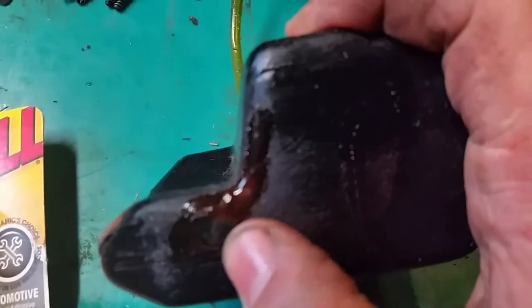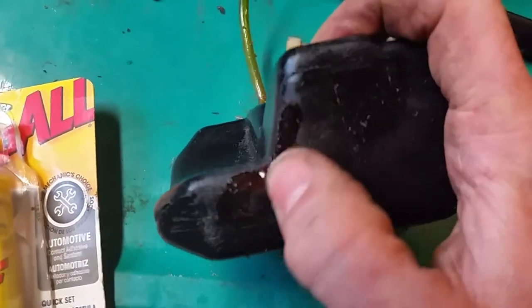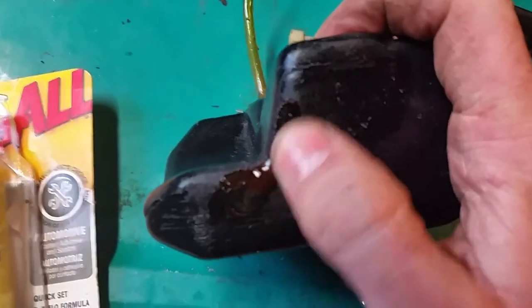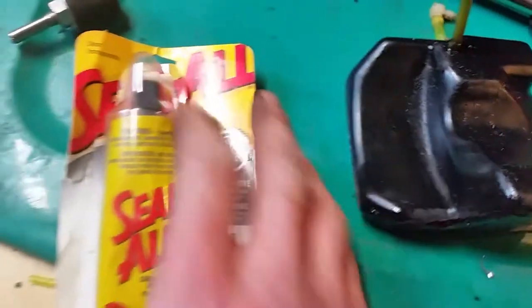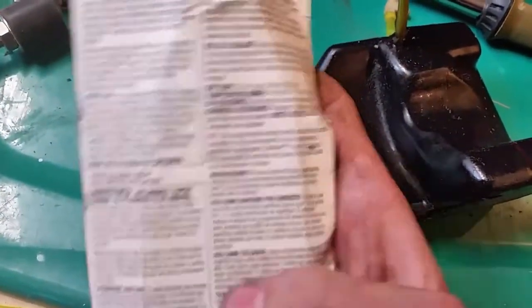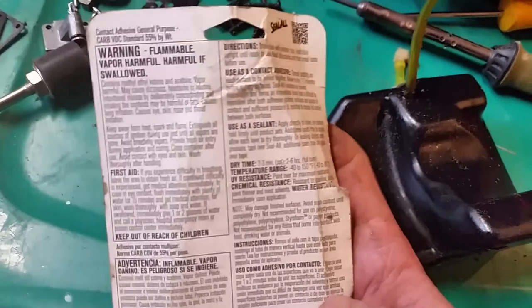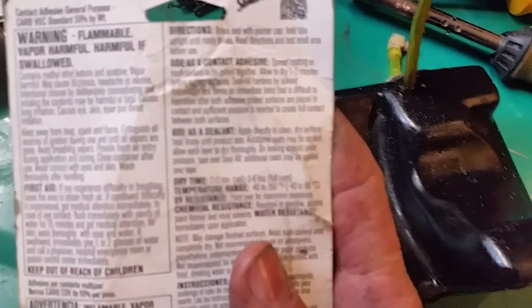Just take a Dremel tool or whatever and rough that area up real good, then apply it with a popsicle stick or whatever you've got and let it cure. The instructions say you can put a layer of it down, then put a layer of tape over it, and then put another layer over it to help seal it better.